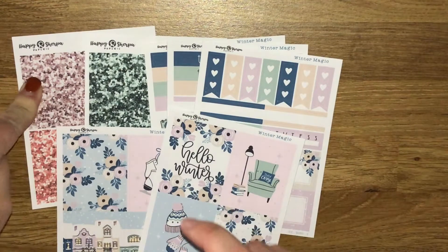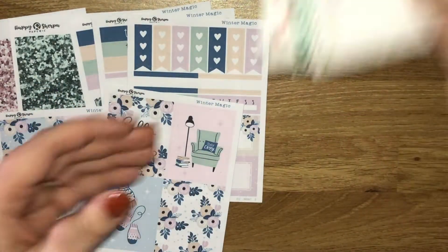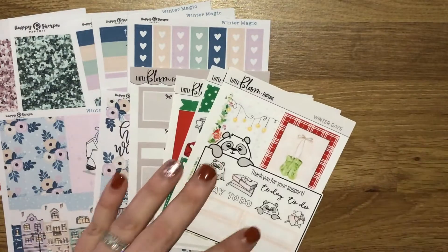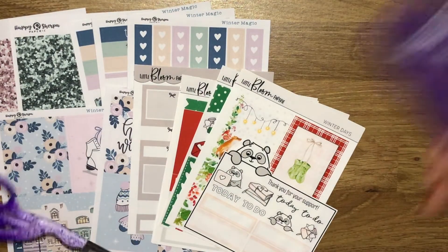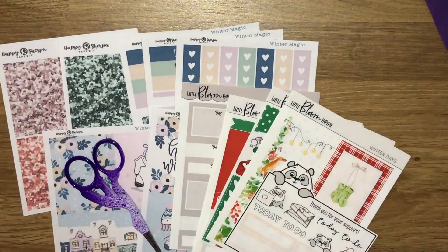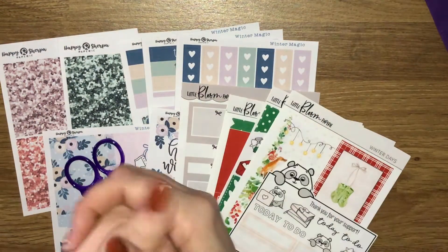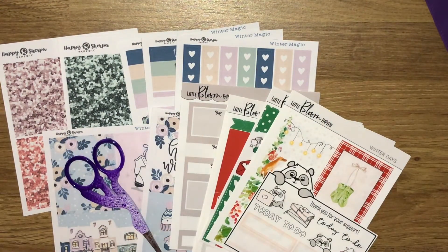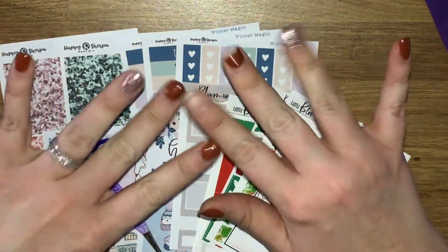So that is it, guys - that is my little collective haul involving some stickers and a little bit of stationery. I hope you enjoyed this video, thank you ever so much for watching. Don't forget to check down below for any discount codes, I hope you're all having a great day and a great week, and I shall see you all soon - bye bye!